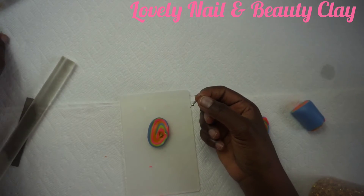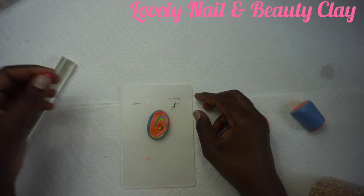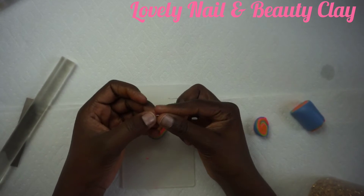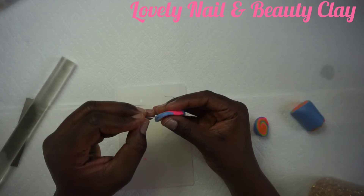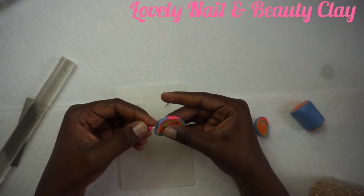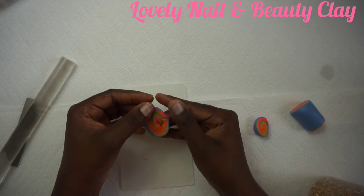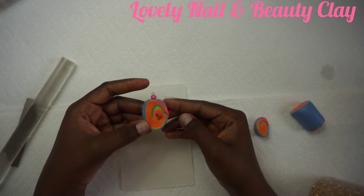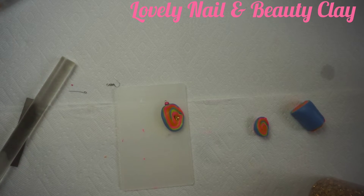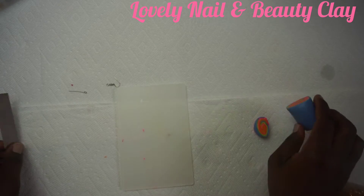Now I'm setting up the earring hooks. I have the earring hook, a special needle, and my pink beads. I thread the beads onto the needle and then push it through the clay piece — it's going to help me connect the clay to the earring hook. That's good. It looks beautiful. I'm putting it aside.